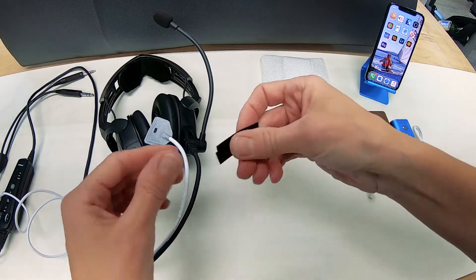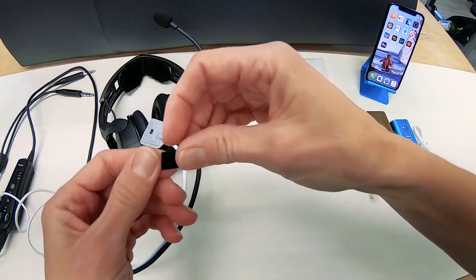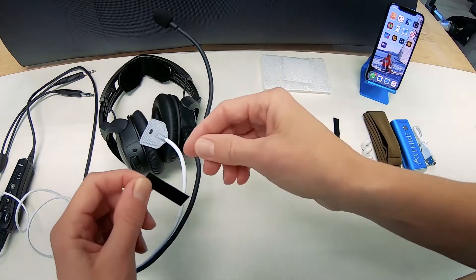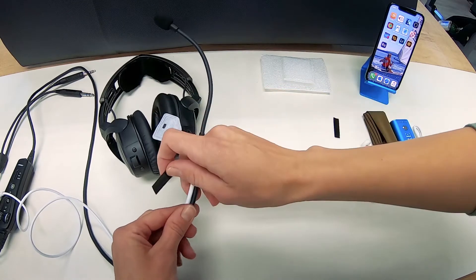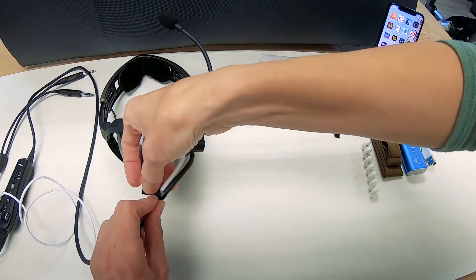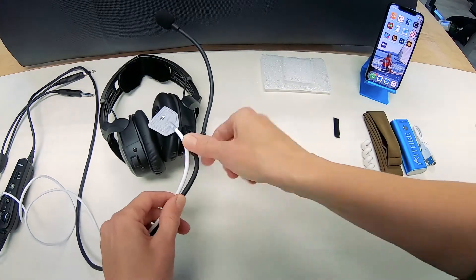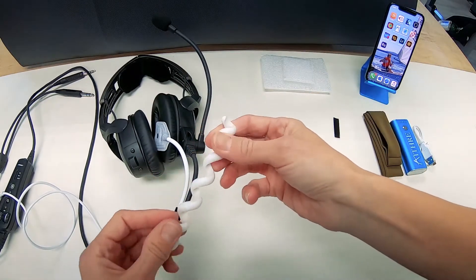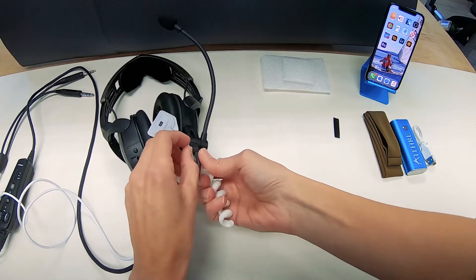We've got these ties here. You can save the other one if you need to reposition. They're reusable but they are quite strong when they stick to themselves, so make sure you know where you want to put it. This is the position I want — I'm going to wrap this around and secure it. Then I'm going to use this clip to hold the wires a little bit more snug in place.